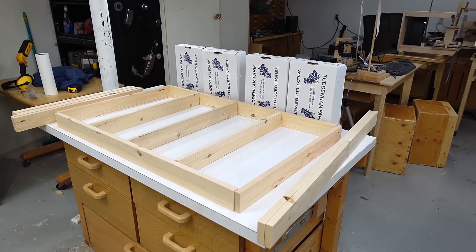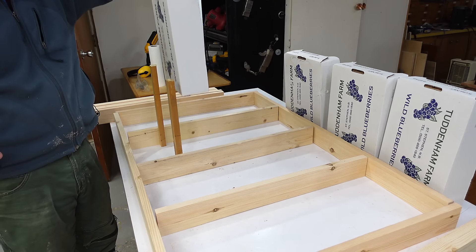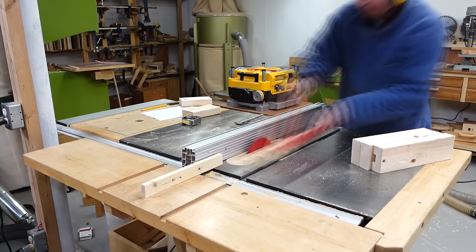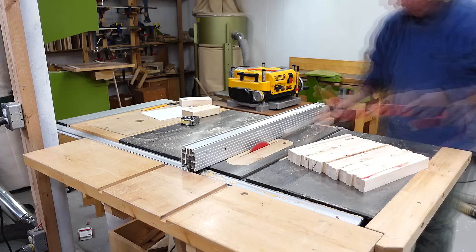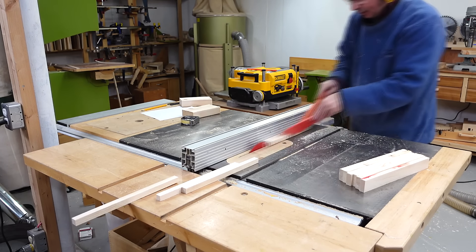Got my pieces for the front and back frames cut out. Now I need some pieces that the boxes rest on and can be slid in and out on. Just like the other pieces, these start out as 2x4s — first cutting them to length, then cutting them into slices and then cutting those slices into halves to make the narrow pieces that the boxes rest on.